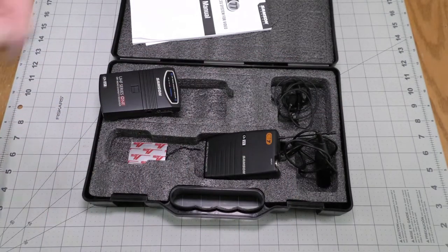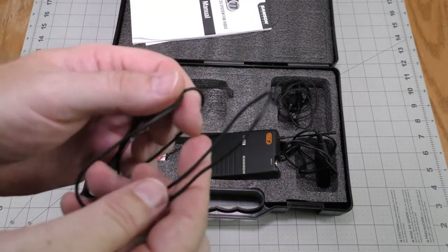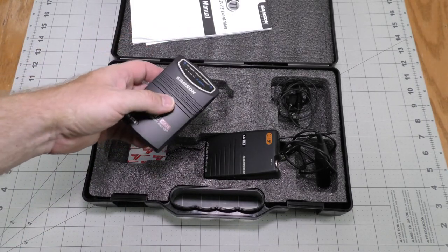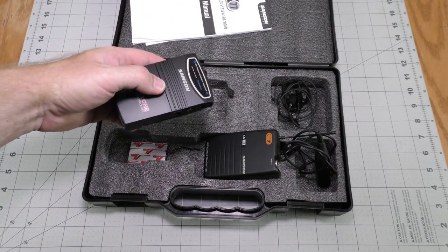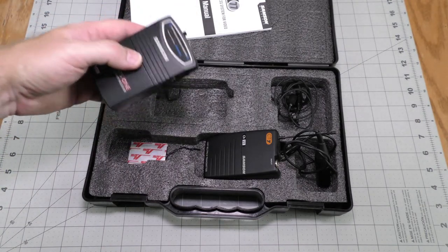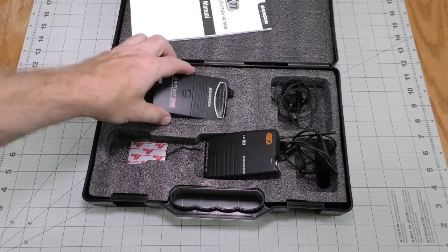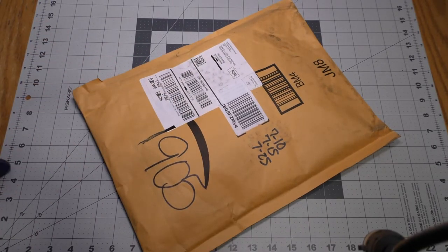Right now I am tethered to my camera with a wire, so I can't venture very far away from it. This is going to allow me to wander freely while I have the camera rolling, so this is a very nice thing to have for videography. Thank you very much, Scott Eubank. This package came from Amazon Fulfillment.